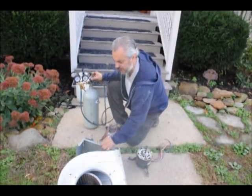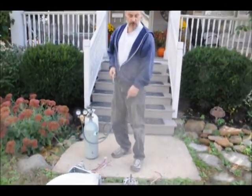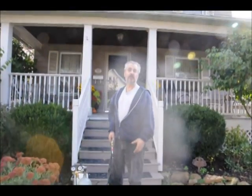The biggest problem to equipment is heat. What causes the heat is dust. That motor — what's going to make that motor fail is the dust that's in it and around it, because it can't dissipate its heat.